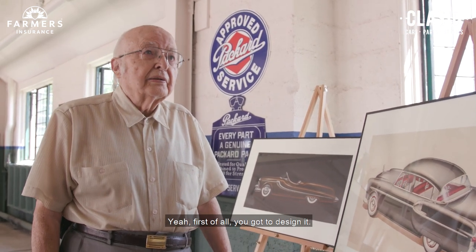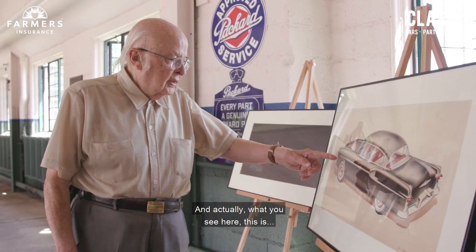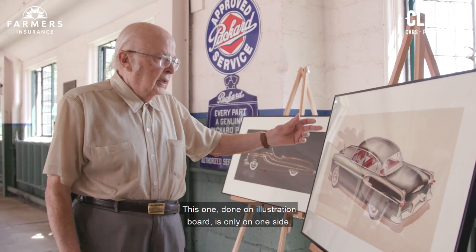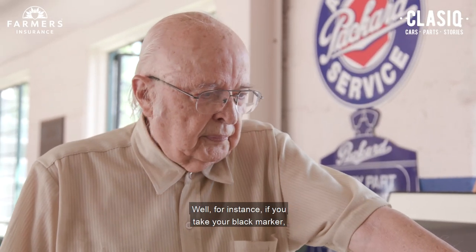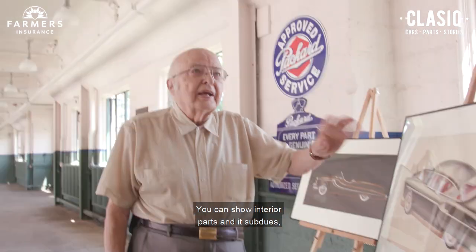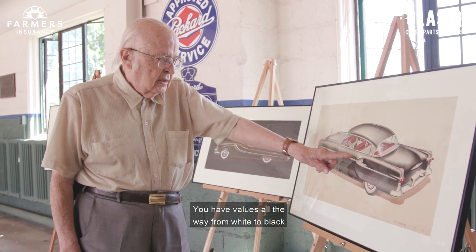First of all, you've got to design it. Then you make a very accurate vellum drawing. What you see here — this one is not done on vellum, it's done on illustration board, so it's only on one side. The vellum is nice because you can work on both sides. For instance, if you take your black marker and put it on the backside of vellum, it will turn gray — it's like looking through a window. You can show interior parts, and it subdues the image while also giving you another value.